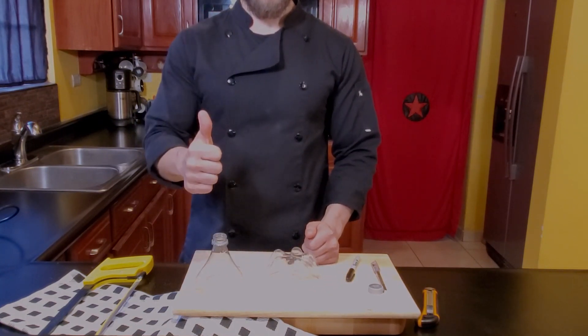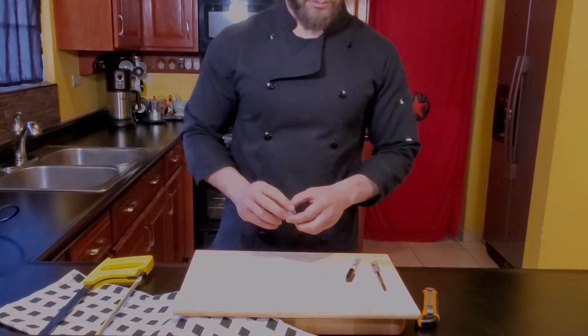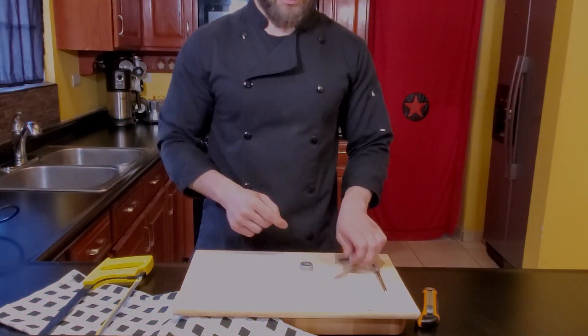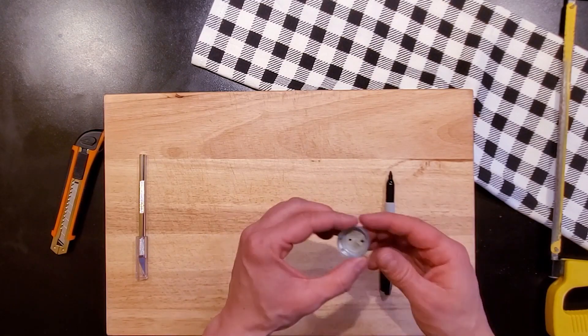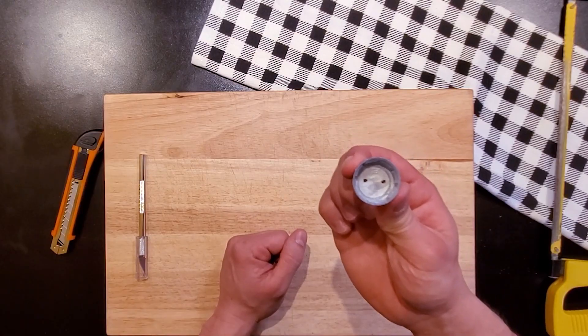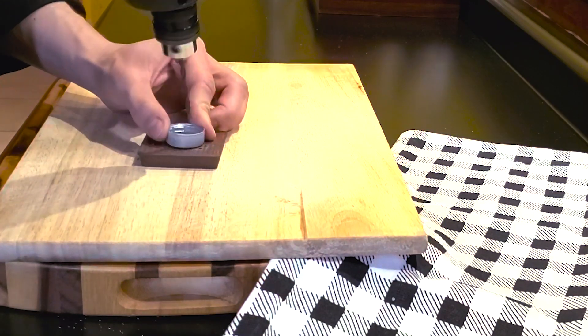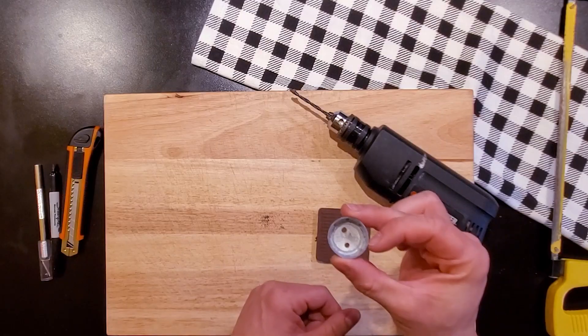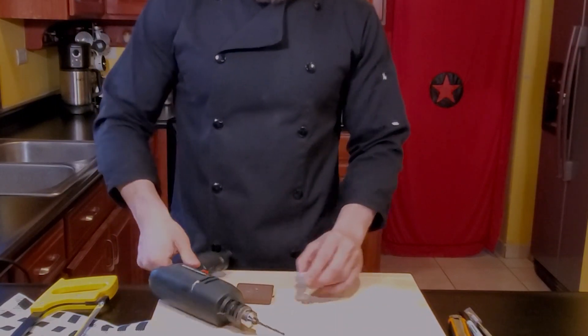Now let's proceed to work with the head of the bottle. Mark two points, symmetrical and precise, just like this. Now with your drill, proceed to pierce the top precisely, and then pierce the top some more times — we are creating a valve.